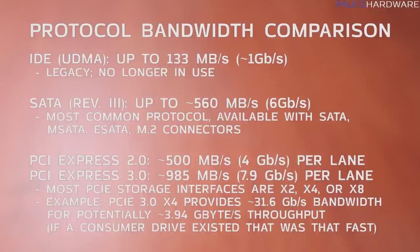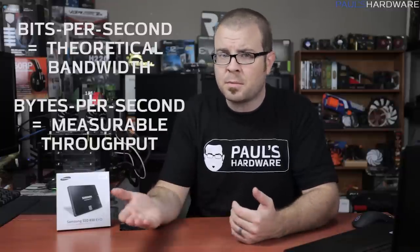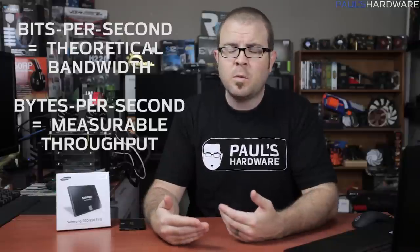The protocol refers to the communication standard between the drive and the rest of your system. SATA is the standard here, although PCI Express drives are becoming more popular every day. The protocol will determine how much bandwidth is available for the drive to use. The SATA Revision 3 protocol prevalent right now has 6 gigabits per second of available bandwidth. When we talk about theoretical bandwidth we use a raw bitrate — 6 gigabits per second — but when referring to actual benchmarks and measurable data throughput, we use bytes, so you'll see 500 megabytes per second, for example. 8 bits make a byte, just in case you didn't know.